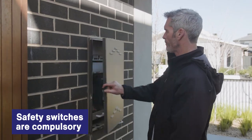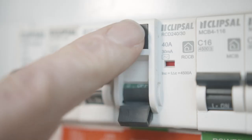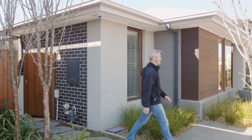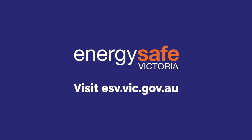Having a safety switch installed is now compulsory on new residential installations and a great step to electrical safety in your home. If you are unsure if a safety switch is installed at your property, contact a registered electrical contractor. For more information about electrical safety in the home, visit esv.vic.gov.au.